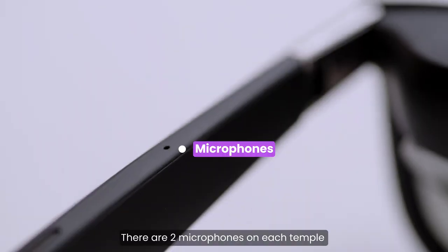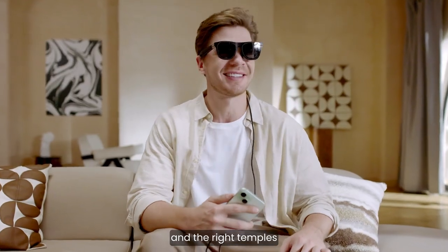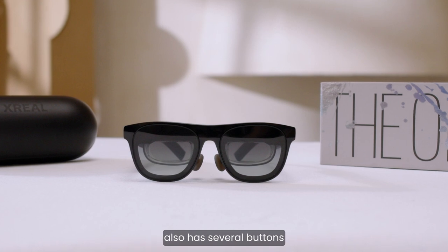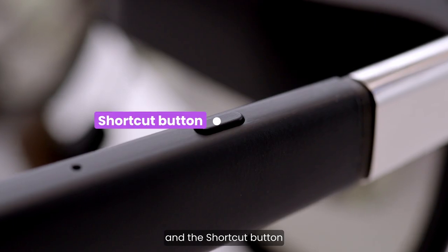There are two microphones on each temple, and two directional speakers on the left and right temples. Xreal 1 and Xreal 1 Pro also have several buttons: X button, up and down button, and shortcut button.